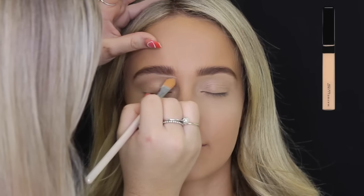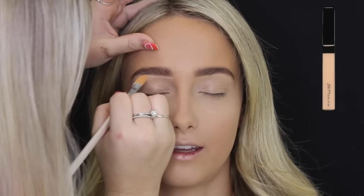Then just taking that Maybelline Fit Me Concealer again and using that to carve out her brows.